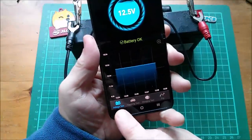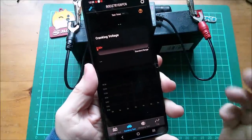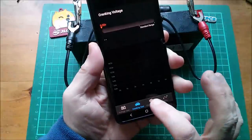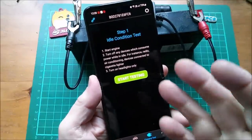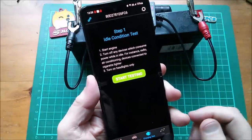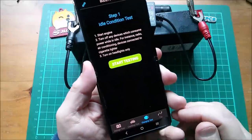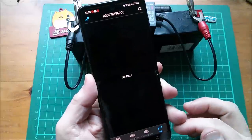Across the bottom we've got a voltage test that's creating a graph, and a cranking test - well on my car there won't be any cranking because I don't have a starter motor or engine. There's a charging test - I imagine it monitors when the battery is being charged by an alternator, or in my car it's a DC-to-DC converter from the main lithium traction battery down to the lead acid battery. Then there's a 'trip' section with no data - I've no idea what it does.